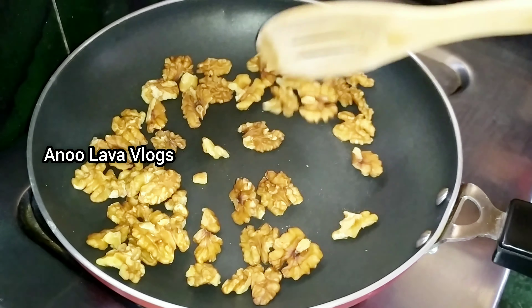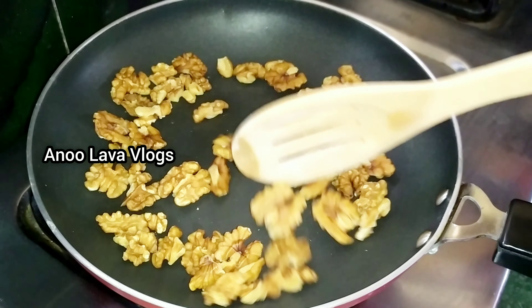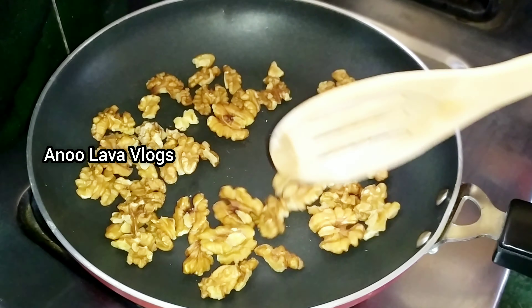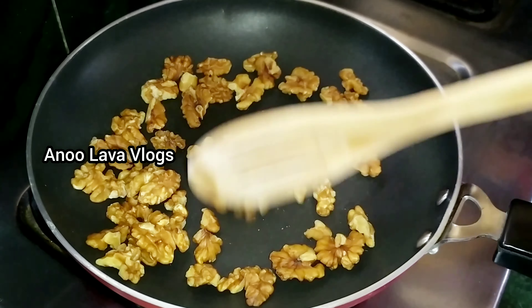Now, the low flame will be cooked. This is how to mix the walnuts. We will also make a lot of vegetables and vegetables.